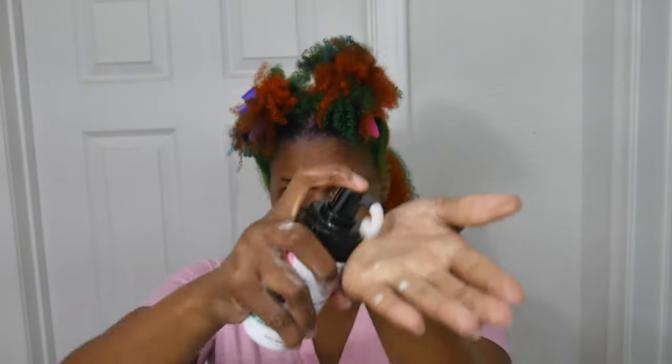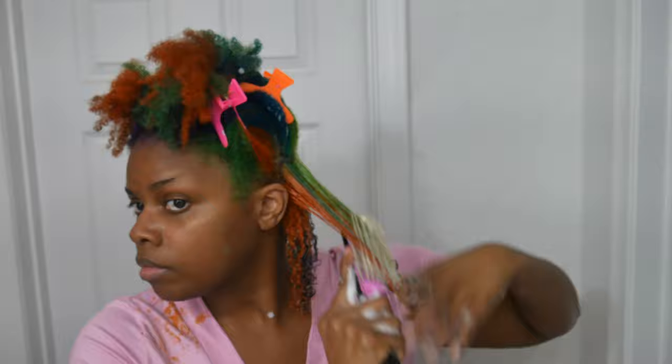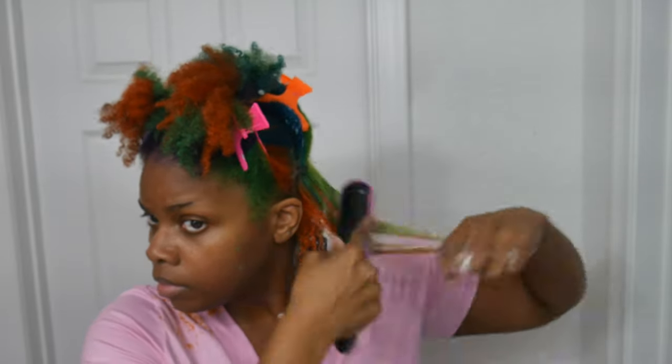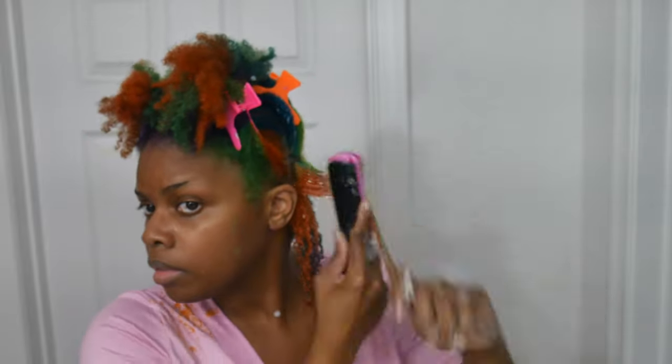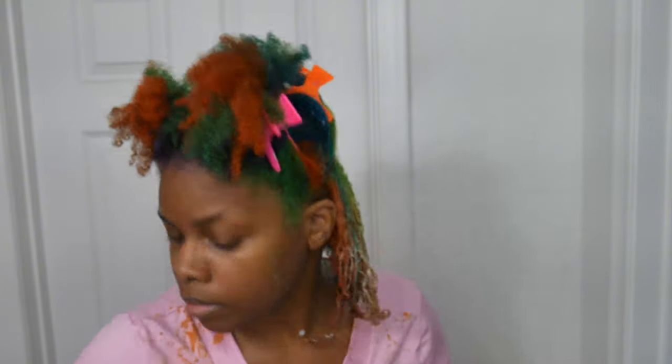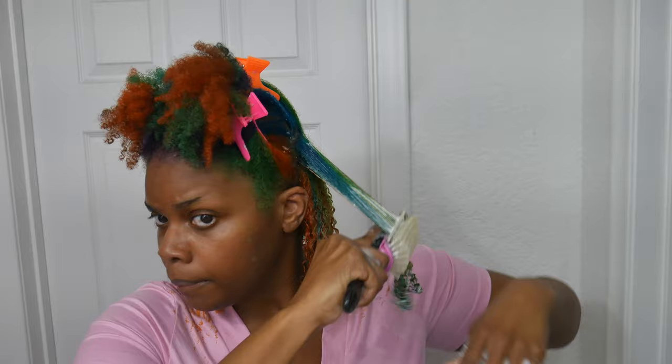One day a couple weeks ago I decided to try a wash and go because I've never really done one, and I've just always wanted to see what my curls will look like in their natural state without any braids or twists or perm rods or anything. I tried it out and I absolutely loved it, and I plan on doing this for the foreseeable future because this comes out so pretty.